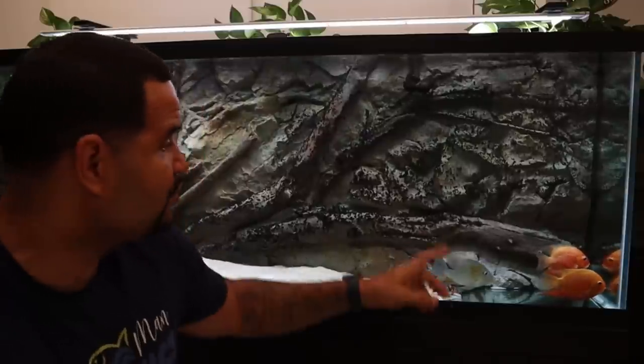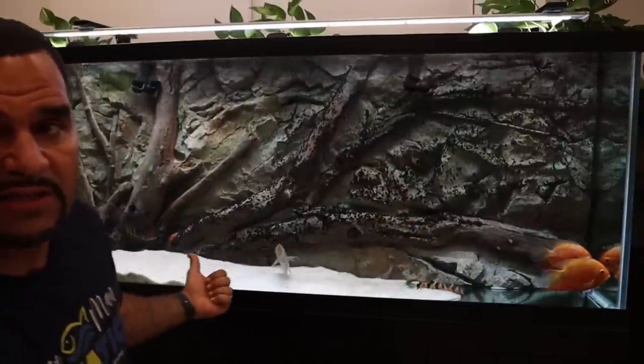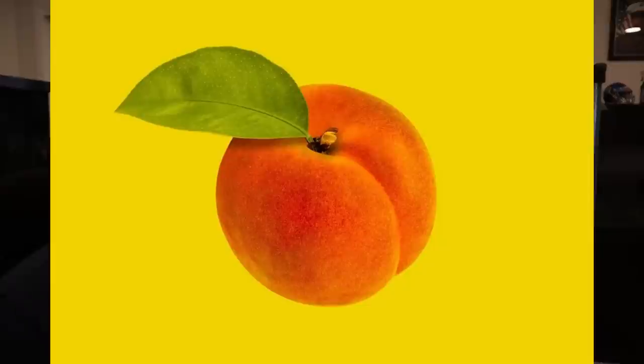Today is only one day later, and unfortunately I ran out of days because this video needs to be uploaded soon. One day later, I do see significant improvement on that right-hand side. The left-hand side is still completely clean. I would have loved to show you guys the whole thing completely clean, but there is no doubt in my mind that all of that black beard algae is going to be completely gone.